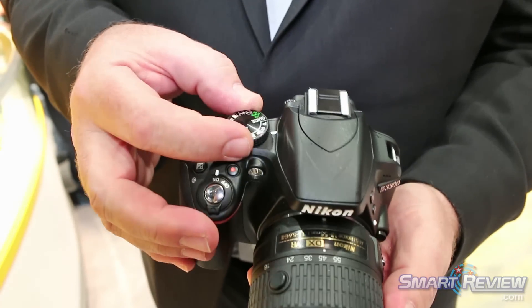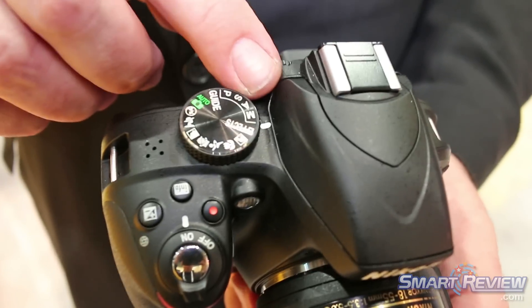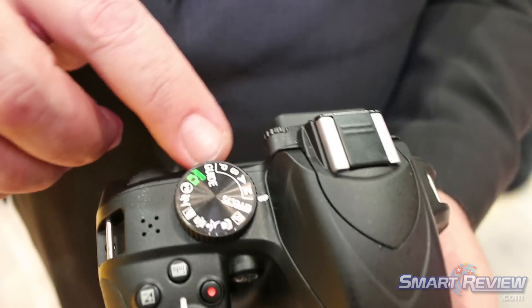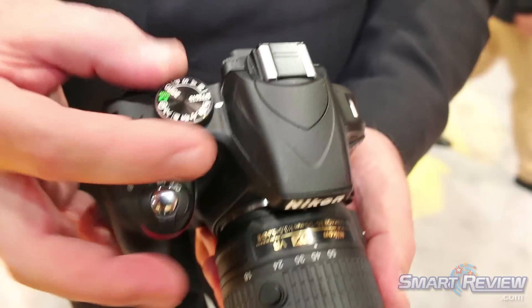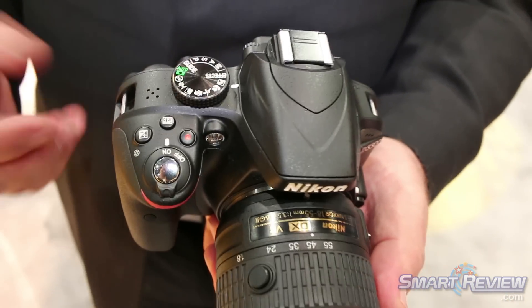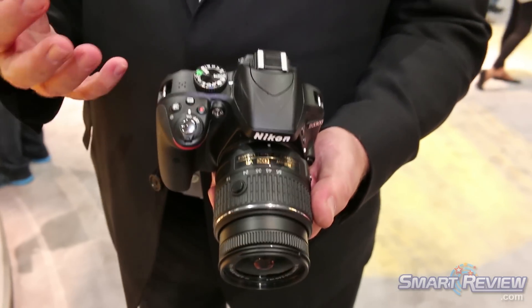We've got all of the complement of P, S, A and M modes right here on the camera that allow you to use as much control as you want or surrender as much to the camera. We also have special effects such as miniature mode or selective color that can be applied to both still images and video files.